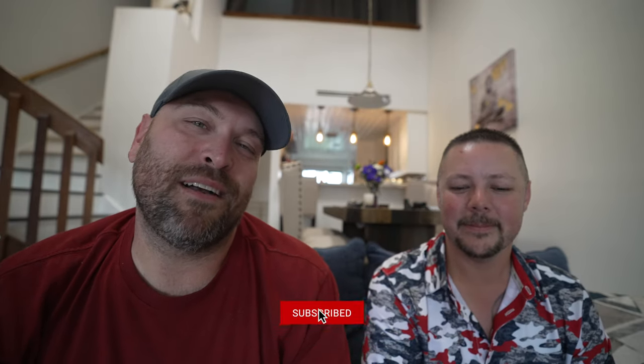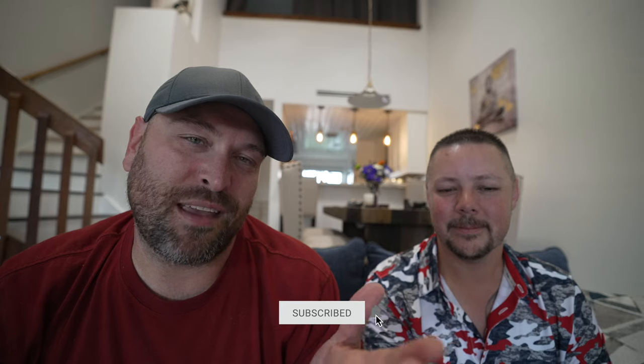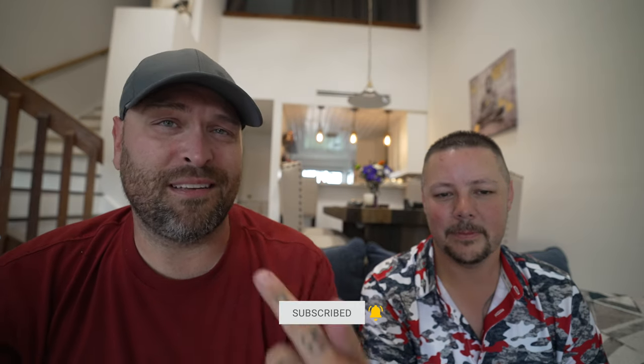Thanks as always for watching. Thanks to Justin for flying all the way down here — he flew here specifically just to make this video. Make sure before you go you subscribe, hit that like button, leave us a comment, let us know what you think. We are Callahan's Performance Bowling — that's me, that's him — and we'll see you next time.